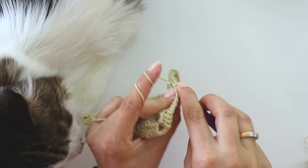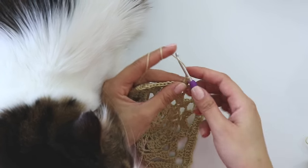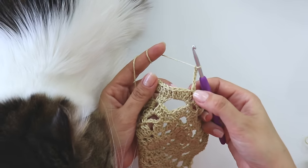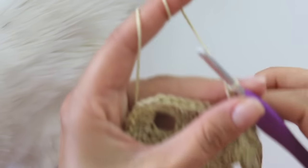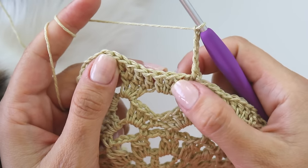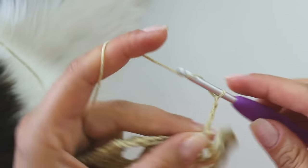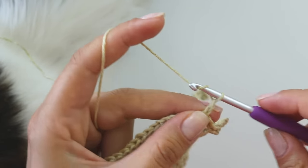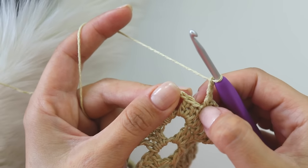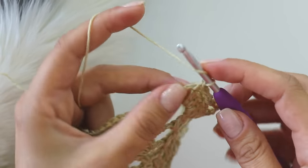Make a chain and put a single crochet into the same place, then chain five. Skip one, two, three — into the next put a single crochet. One, two, three — into this fourth single crochet chain five. One, two, three — into the next put a single crochet. Then one, two, three — skip two, into the corner make a single crochet, then make a double crochet.